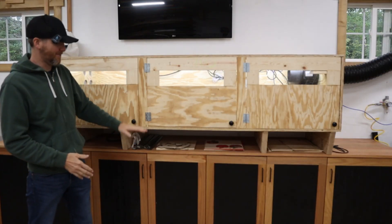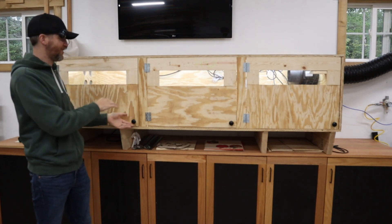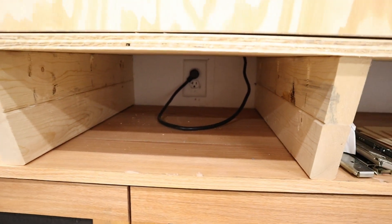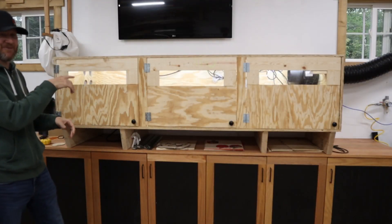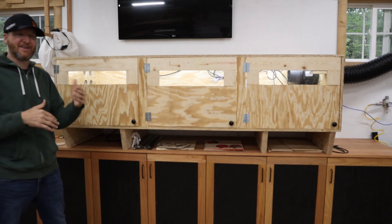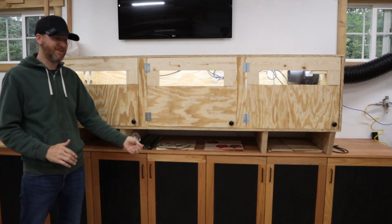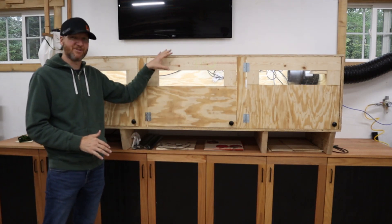The box is up higher now, and there are a few reasons for that. One is that it's just easier to work on and get into. Another reason is the outlet location on my workbench — I wanted to lift it up to access the outlet without cutting a hole in the enclosure. Another big pro is I can store all my materials below it. A future upgrade I could see is making pull-out drawers, but there's still plenty of room for all your material right below the enclosure.